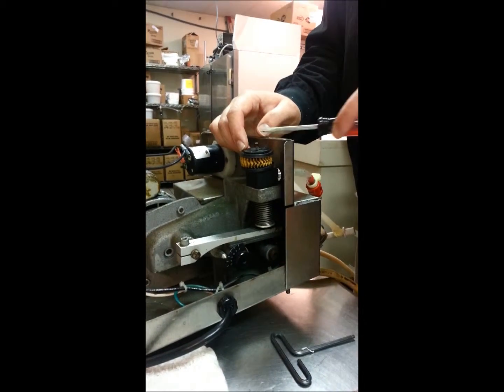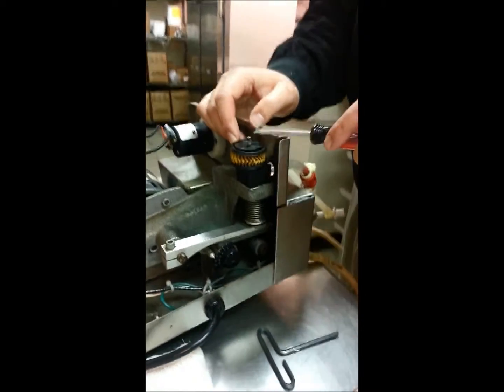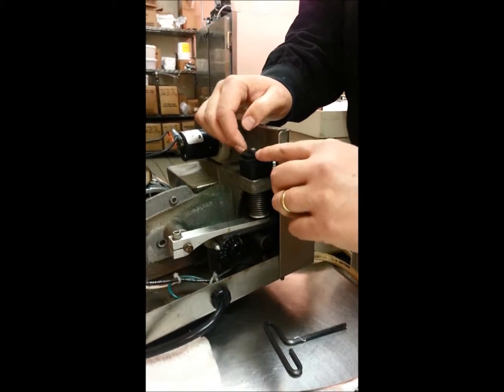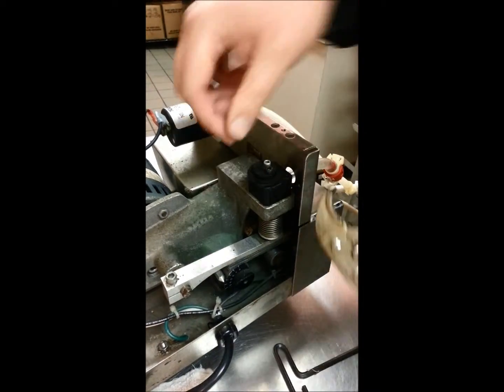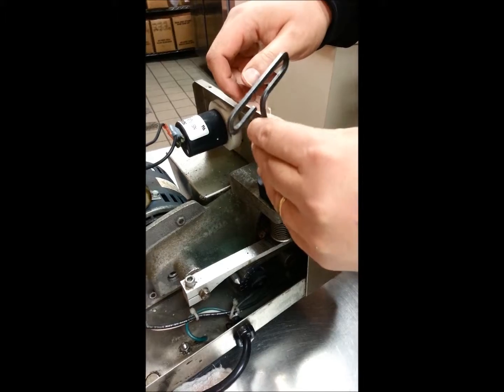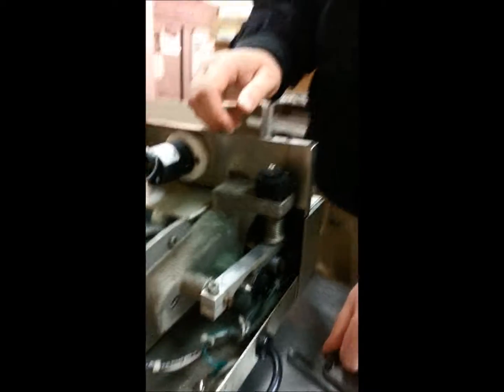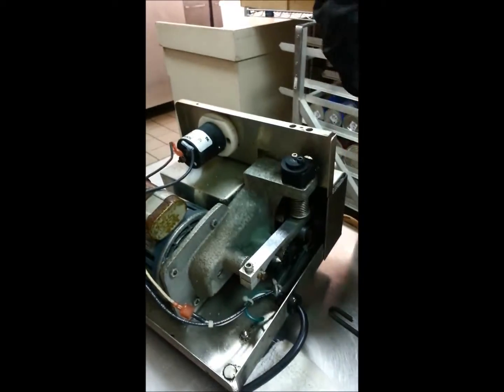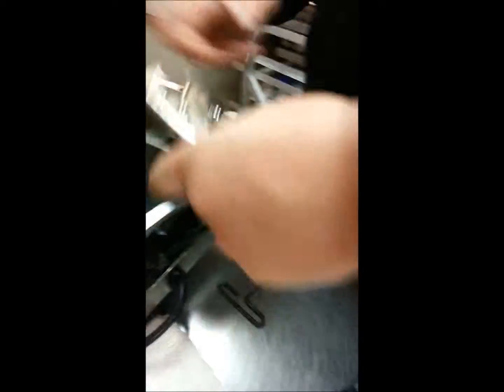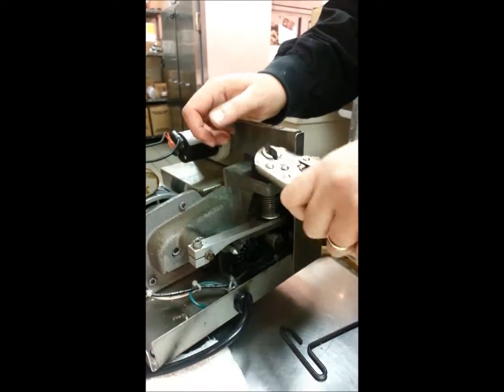The first thing you want to do is take your flathead screwdriver and remove the screw from this air filter. Take that off and put it on your towel. Then the next thing you want to do is remove this Allen wrench piece. Unfortunately it doesn't fit the Allen wrench that comes with the pump, but if you have a smaller Allen wrench you can use that. What I like to do is just take my vise grip and use that to turn it — you can also use pliers.